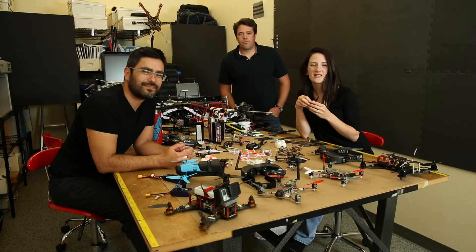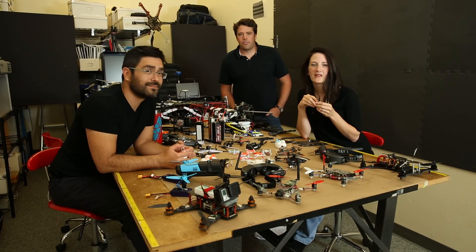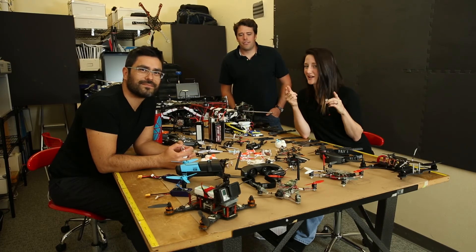If you'd like to learn more about the Drone Guard Series, check out LowePro.com. Follow us on Facebook, Instagram, and Twitter.